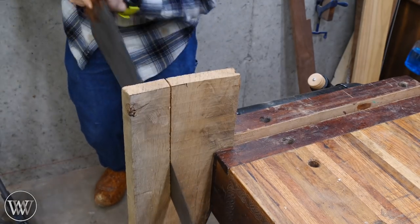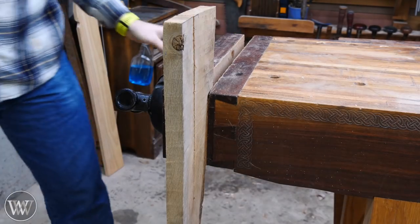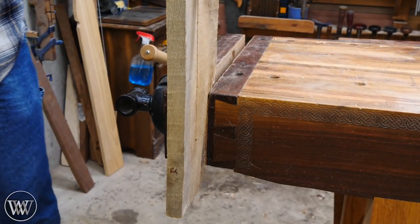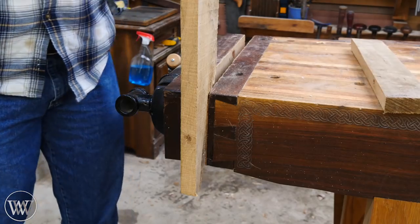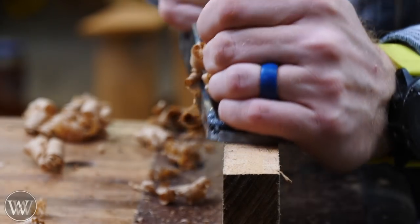I'm going to start by ripping this down to about four and three quarters inch. I want the final pieces to be about four inches wide, so I'm taking my time and cutting it a little larger so that I can trim it back later. I find that smaller pieces like this are much easier to cut vertically on the bench, though a lot of people like to do them on the saw or just whatever you prefer. I like doing it at the bench.